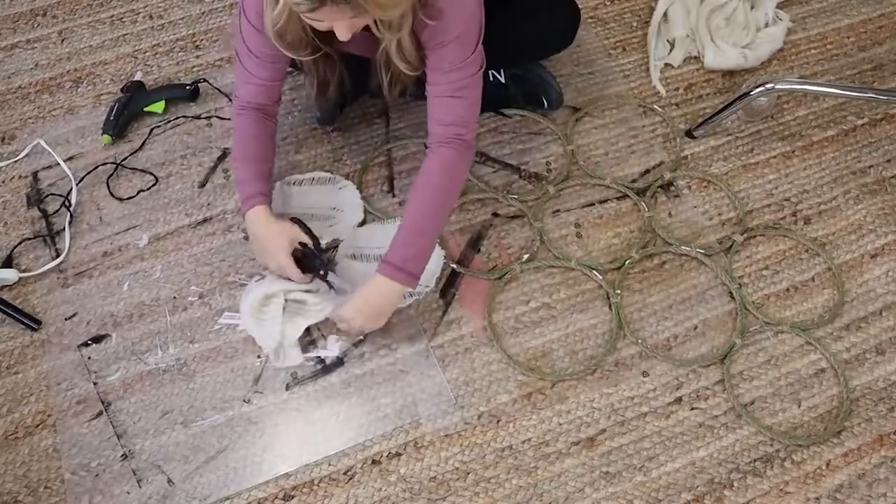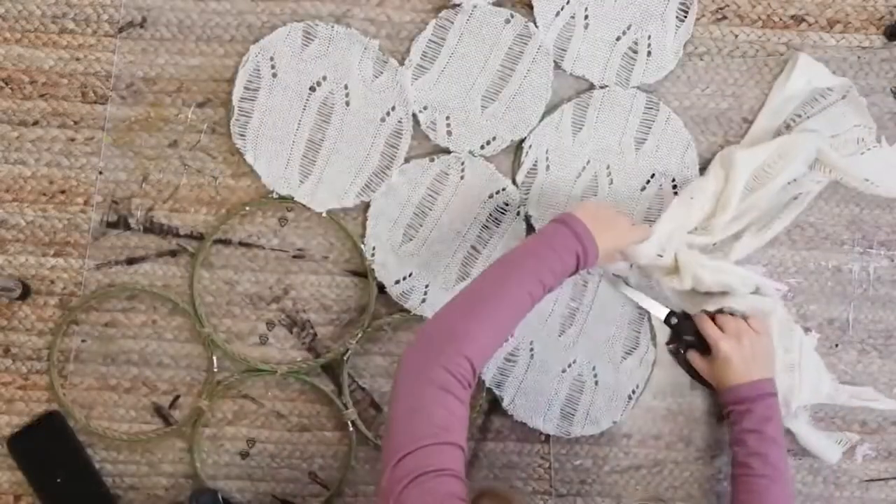That was my last step. From there, I just hung it on the wall with command strips because it really wasn't heavy at all.